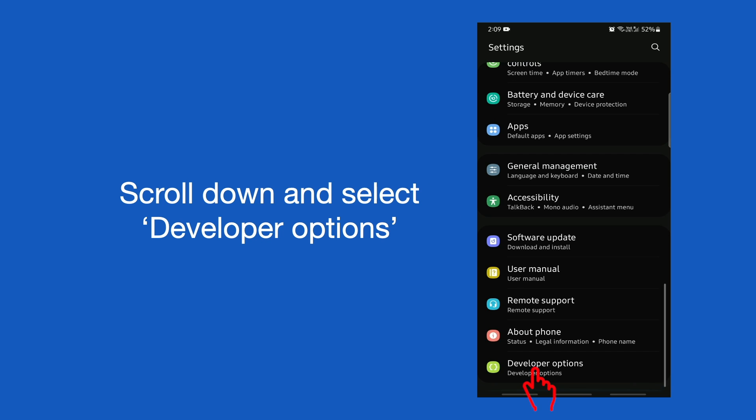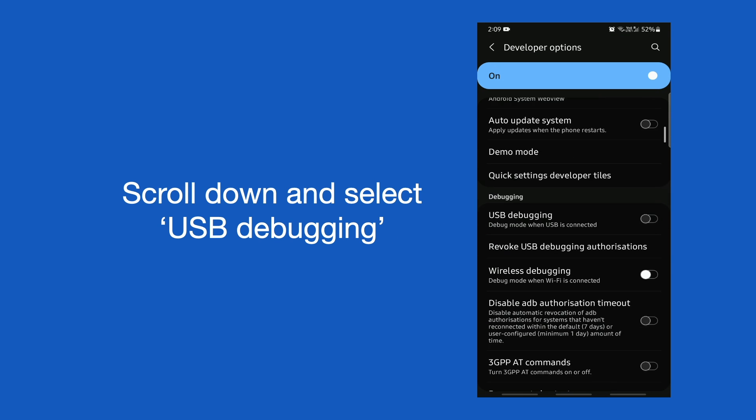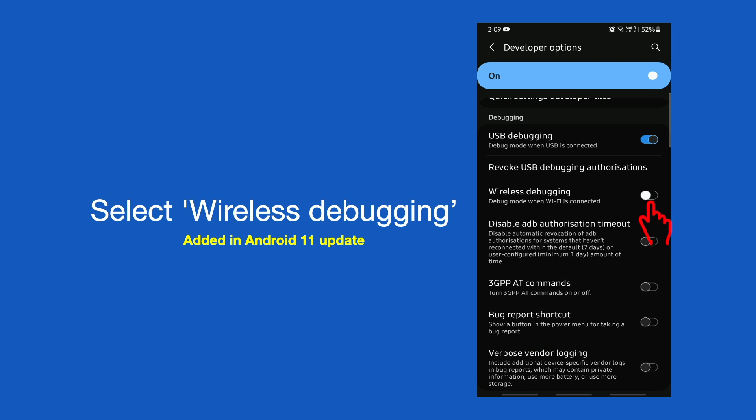Now if you go back to Settings, here you can see Developer Options — select that. Scroll down to the USB Debugging option and enable it. Below USB Debugging you can see one more option called Wireless Debugging. This is added in Android OS 11; before Android 11 you cannot see this option. Enable Wireless Debugging as well.